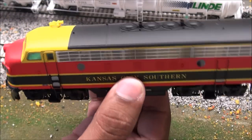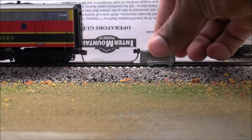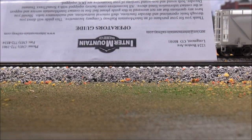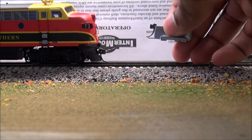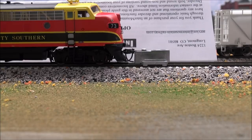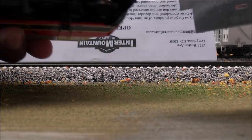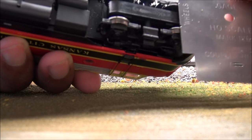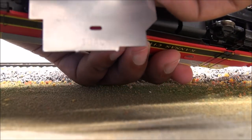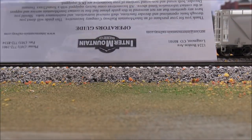NMRA gauge check for the A and B units — dead on for the rear and dead on for the front. They definitely did their homework there. Checking the NMRA wheel gauge and spec — all four trucks engage. All pass.